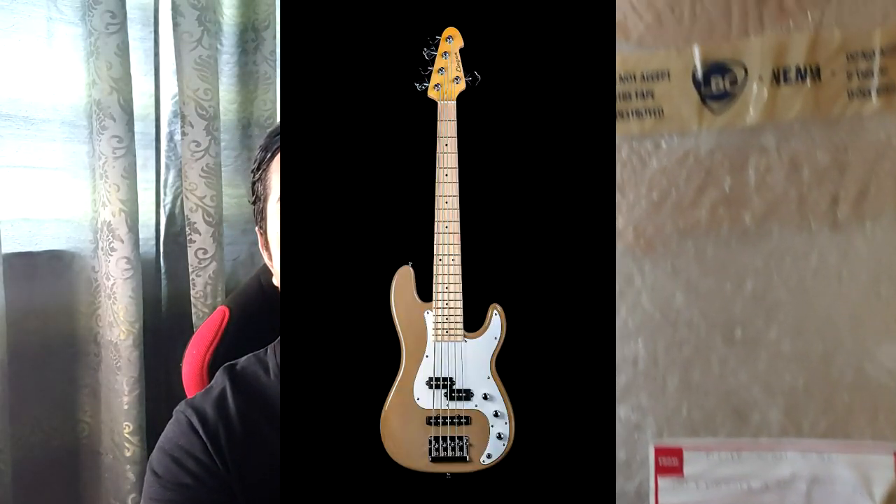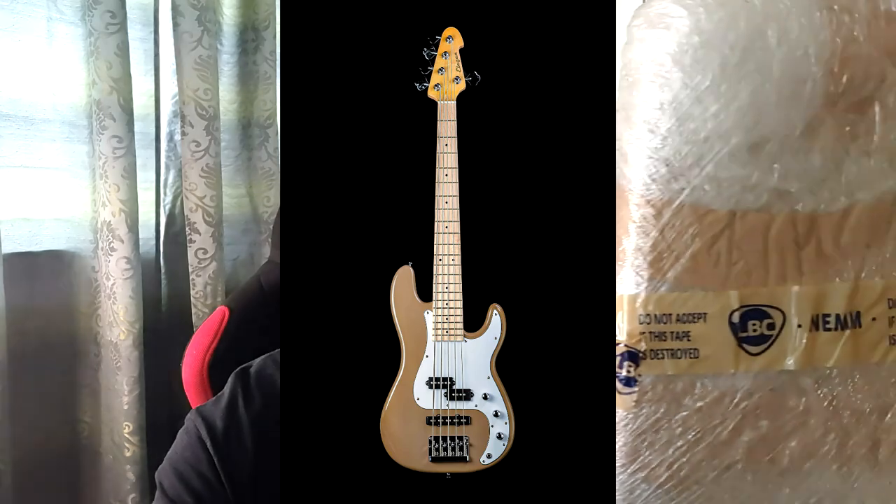Price is much more affordable in Philippine standards. But of course, if your budget is tight, meron na naman siyang offer which is here — it's an ALAB series, so it's a production-based model. I'm going to unbox this. This is a fretless ALAB model, 5-string, and the configuration is PJ, which stands for Precision Jazz.